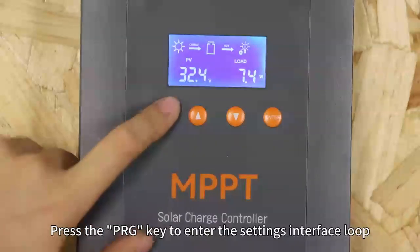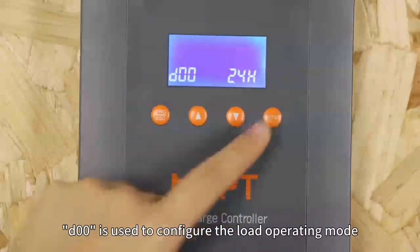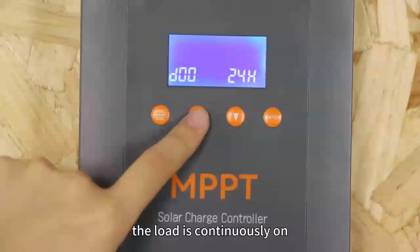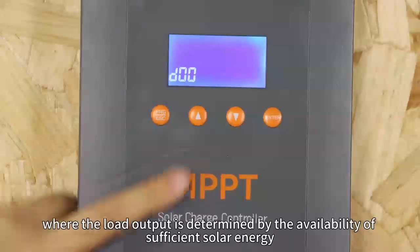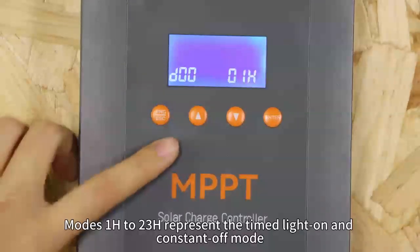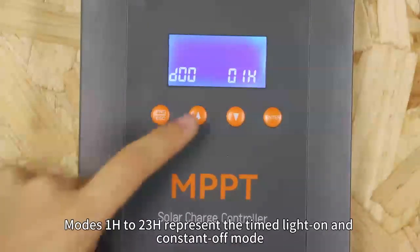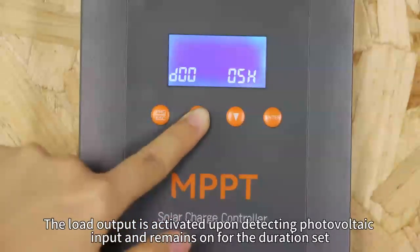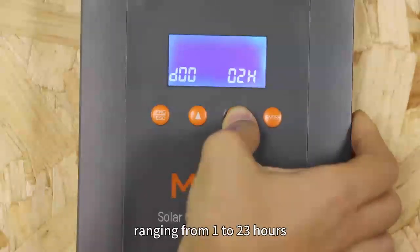Press the PRG key to enter the setting interface. Setting D0 is used to configure the load operating mode. In 24H mode, the load is continuously on. When set to 0H, it operates in light control mode, where the load output is determined by the availability of sufficient solar energy. Modes 1 through 23H represent time-light-on and constant-off mode, where the load output is activated upon detecting photovoltaic input and remains on for the duration set, ranging from 1 to 23 hours.